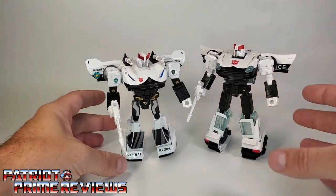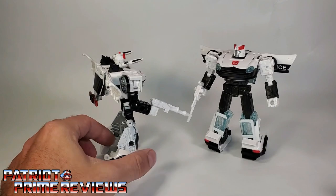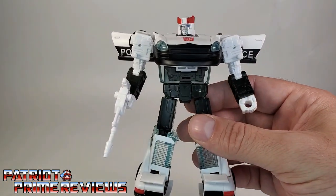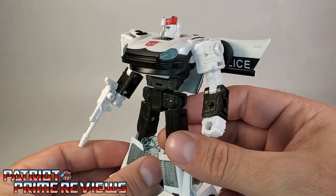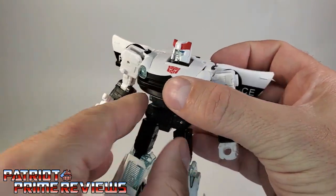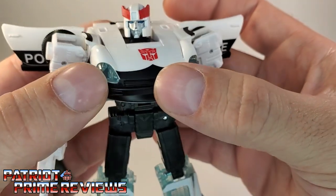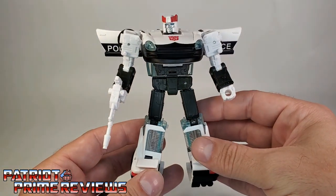As much as I tried to like the Siege version, he's too hollow in the back and I hated the legs. This guy looks great — great paint applications, great face sculpt. This looks like Prowl. Love the police markings on the door wings, big Autobot symbol right there, and the clear lights look really good.